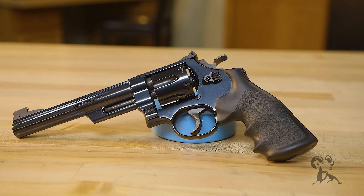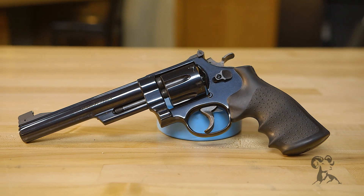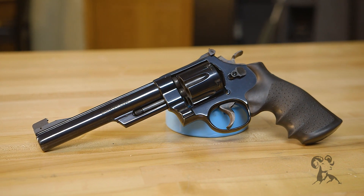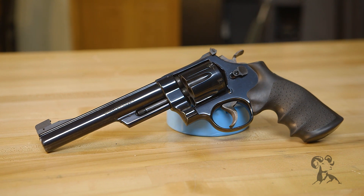Hi, Steve here again from Brownells, and today we're going to bring you another gun from the vault. What I've got here is a Smith & Wesson 25-2. That's a .45 caliber revolver built on the big N-frame.